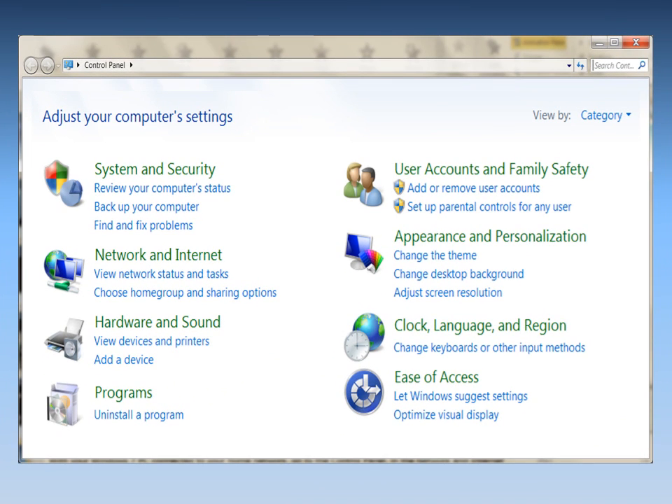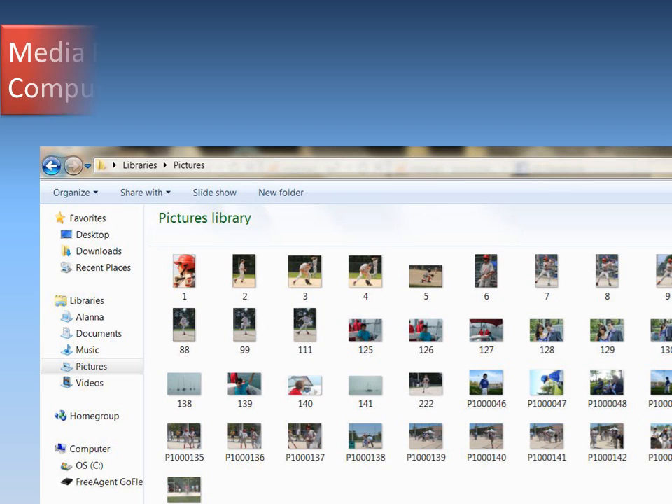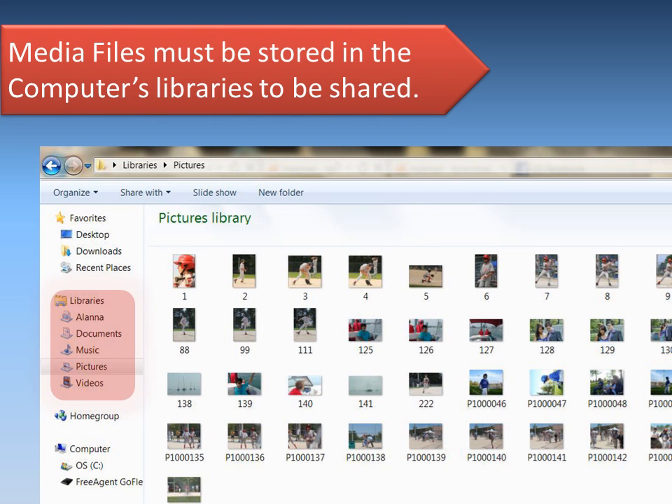With your Windows 7 PC connected to your home network, go to the Control Panel. In the Network and Internet section, click on Choose Home Group and Sharing Options. Then, under Share Media with Devices, enable Stream My Pictures, Music, and Videos to All Devices on My Home Network. Your media files must be stored in the computer's library to be shared.